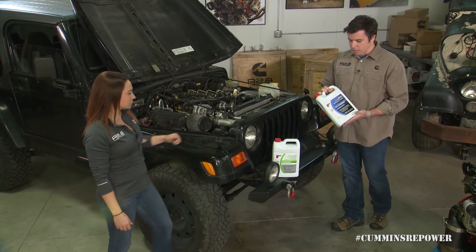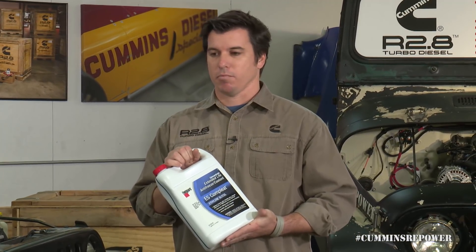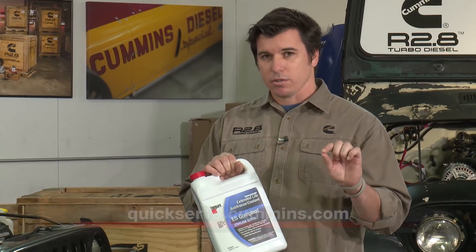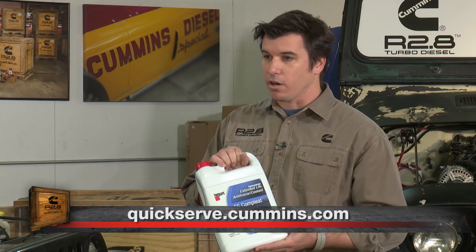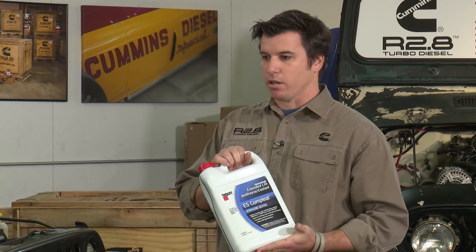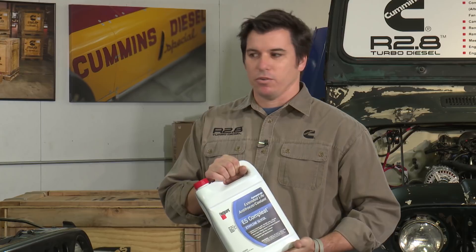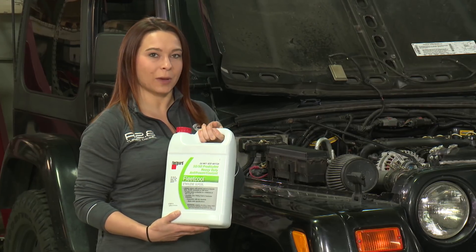One of the last things to talk about is what type of coolant to use. Fleet Guard is a Cummins brand that's been part of Cummins filtration since the 50s or 60s. We have bulletin numbers in our owner's manual — go to QuickServe to see the latest recommendations for Fleet Guard products, or if you can't get Fleet Guard and you're in a pinch, the coolant specs we suggest. We have a bottle of concentrated and a bottle of 50-50. General rule of thumb: if you start with one, stick with one. Carry what's already in your system to avoid mixing and matching.